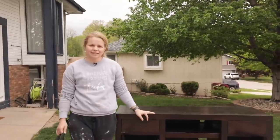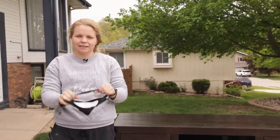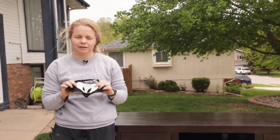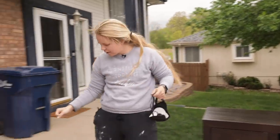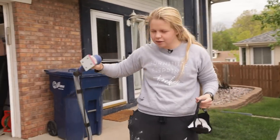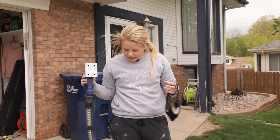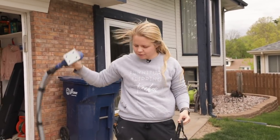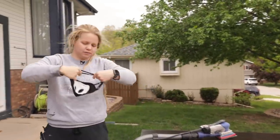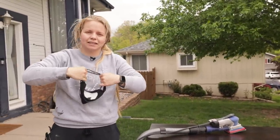For sanding, you'll want to get a mask — I've got this dust mask with a replaceable filter to keep you safe. I've also got my Surf Prep sander, which I'll link down below. You can use my code FFT10 to get 10% off. It's a great sander. And then I've also got my Festool vacuum dust extractor. I'm using 180 grit today because I'm just doing a light scuff sand.